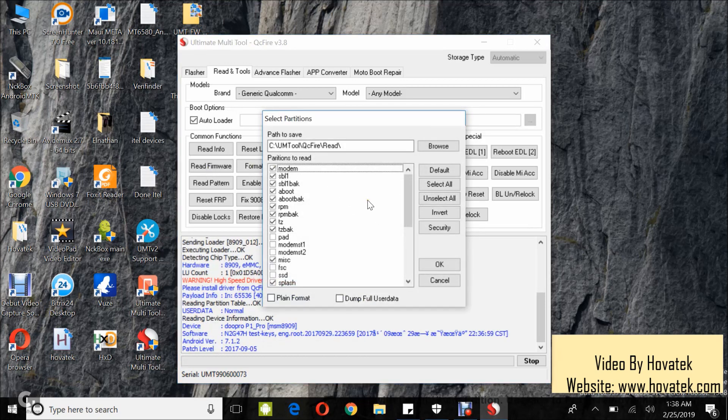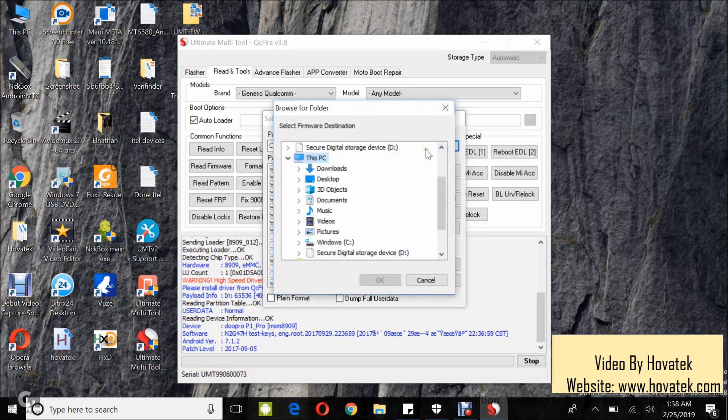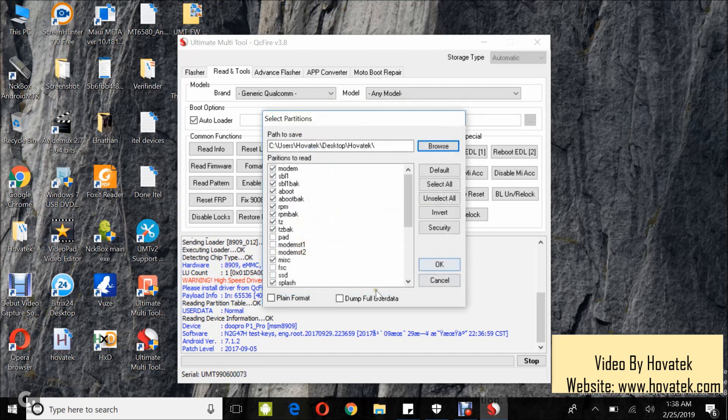In this box, you select the location where you want to save your backup to. I'll select the Hovitech folder, and then you tick the partitions which you intend to backup. I'm going to untick System and User Data because they are usually large, to save time.